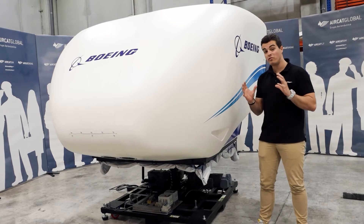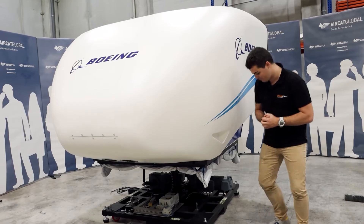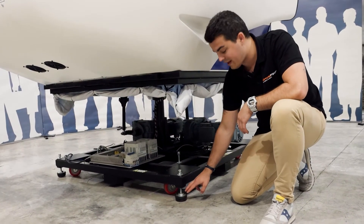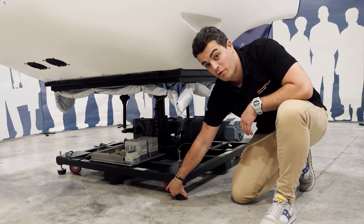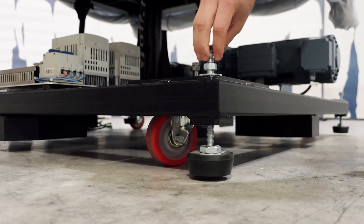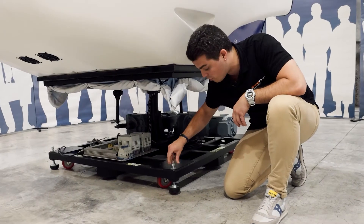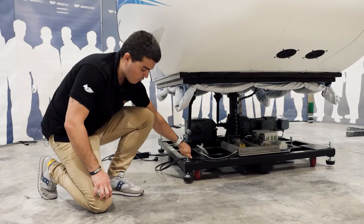The first thing we will do is see how we move the simulator very easily. Come here and I will show you — down here in the simulator are four leveling feet in each corner. The first thing you have to do is unscrew them, which is very easy, until you have around one centimeter or so from the floor.